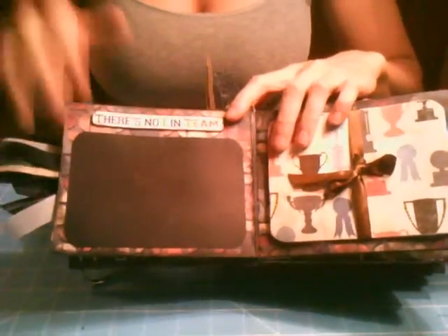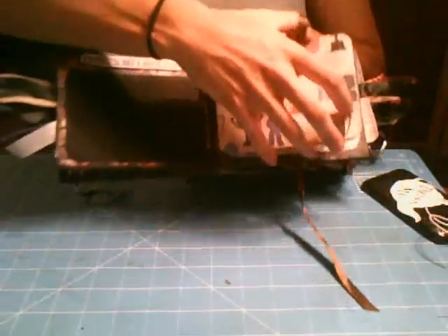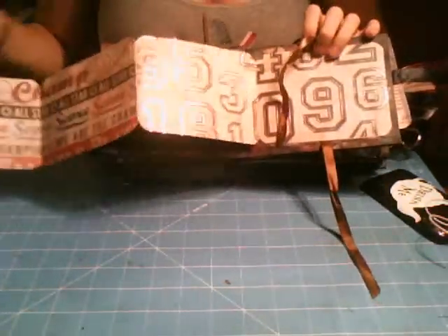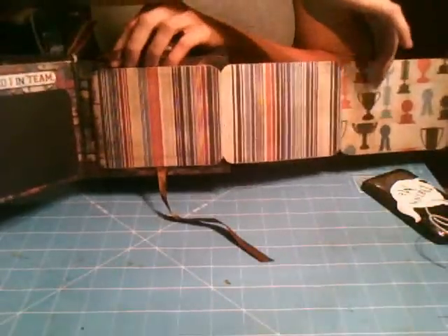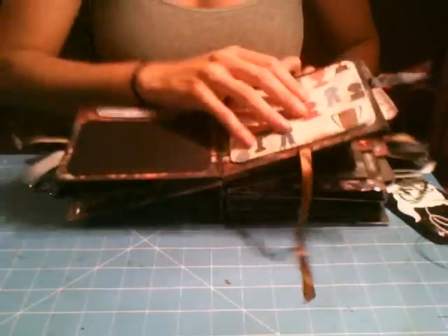The next one says 'There is no I in team,' and it's got a photomat. It's sports themed, but you don't have to put a sports picture — it could just be a family photo or whatever. There's one of those fold-outs, so it will fit four large pictures on one side, three by five pictures, and four pictures on the other side — three pictures on the other side. It has a lot of space. I think there are about 150 pictures that fit in this album, which is a lot.